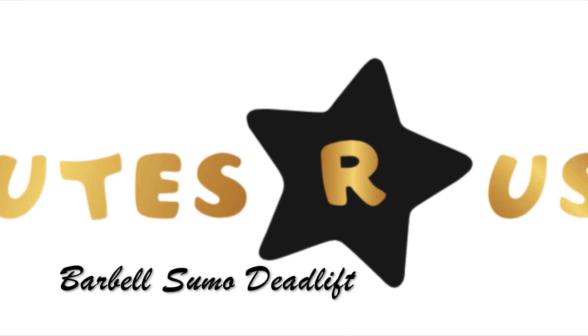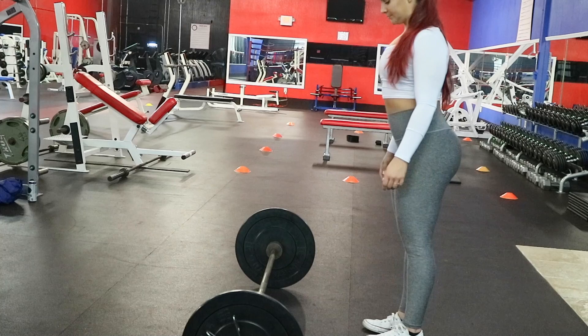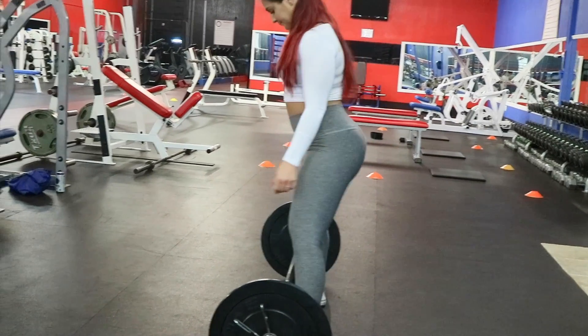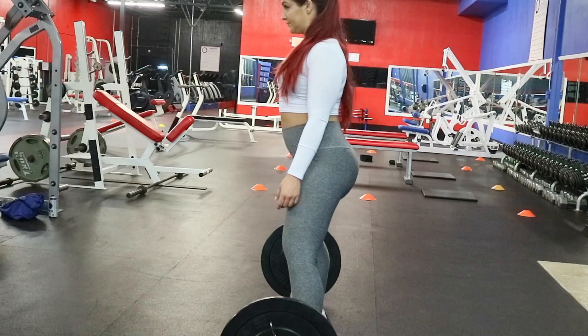Hey everyone, get ready to do the barbell sumo deadlift. You will slowly approach the bar and place your feet wide. Make sure that your toes are also out.